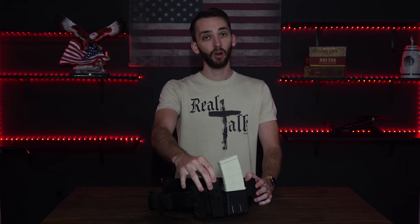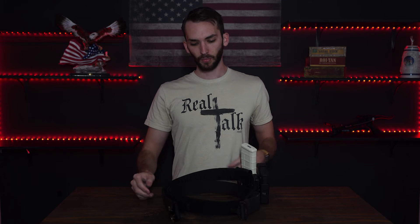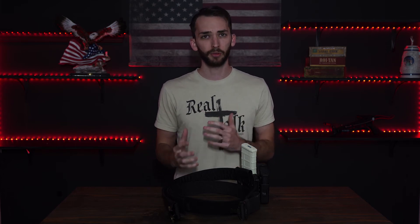So why do you need a tactical belt? You need it if you're going to go training on a course or something — if you want to train your draw, your reloading, grabbing the extra mags to reload your gun, switching from pistol to AR, trying to train and practice your speed and all that stuff.